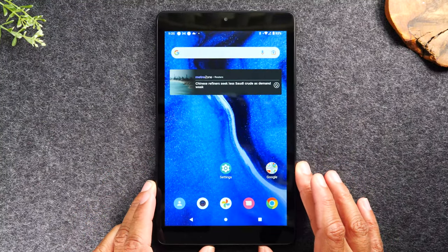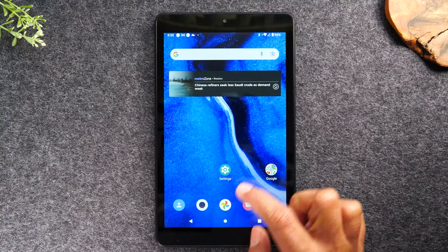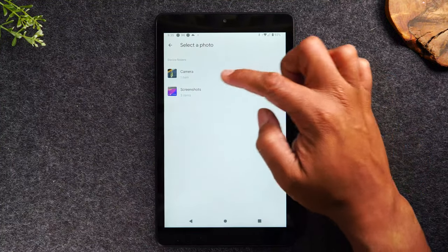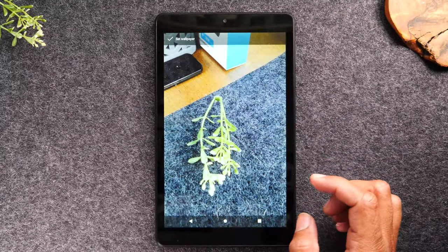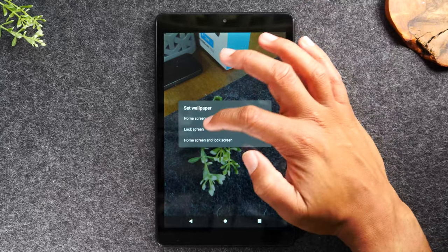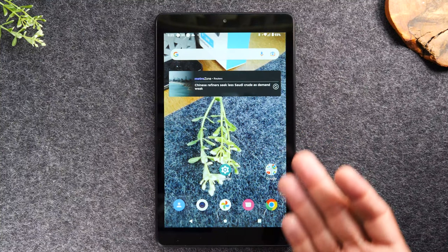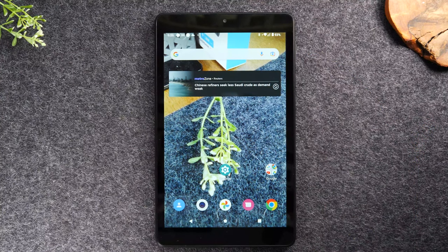Let's try the same process but make the picture we just took the background. Hold down the home screen, tap 'wallpapers,' then tap 'photos,' then 'camera,' and tap the picture you just took. In the left corner tap 'set wallpaper,' then select 'home screen.' And that's it — the picture we just took is now our background. That's how you take a picture and make it the background for the tablet.